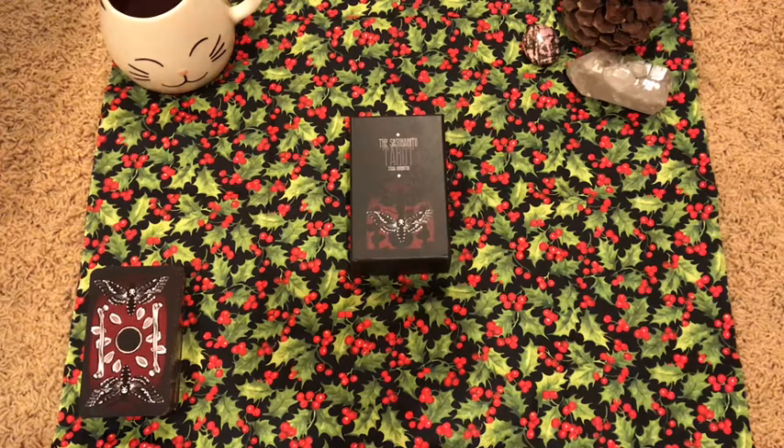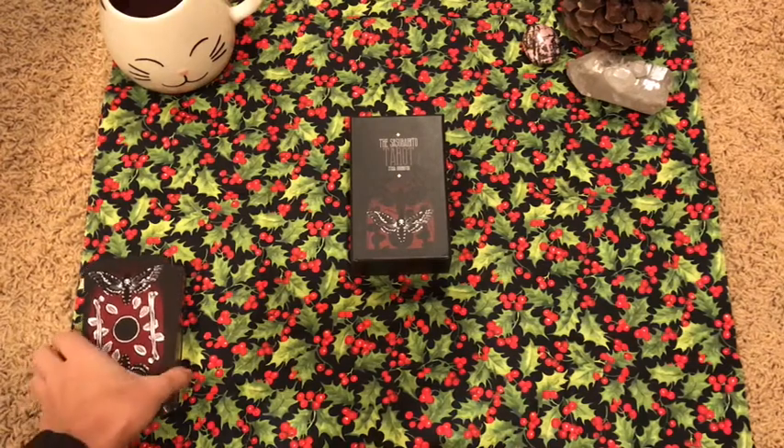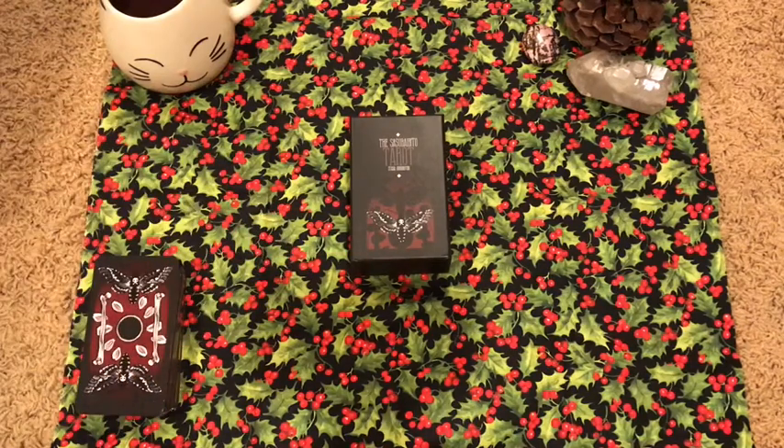Hey guys, this is Taro with Kittens, Waits, and Taro. Today I'm jumping in really quickly with Taro Storytime, put on by James of Light of Riga. He actually just messaged me today on Instagram and said he created this video and thought it would be right up my alley, and he was totally correct. After watching his video — which I'll link in the description box — I thought it was excellent.